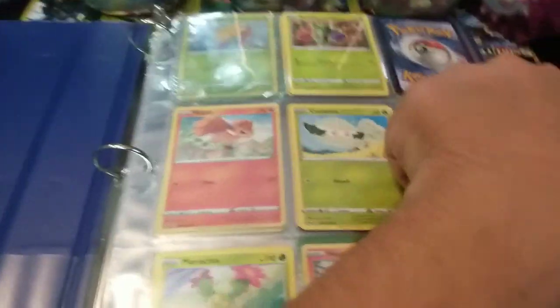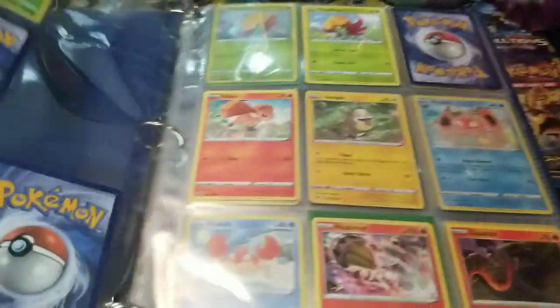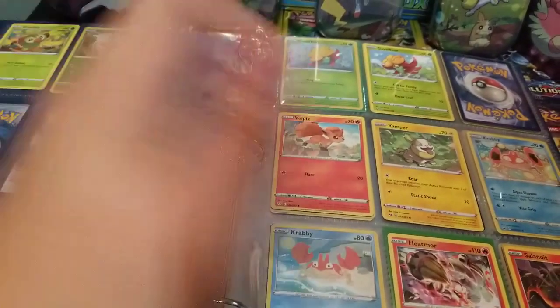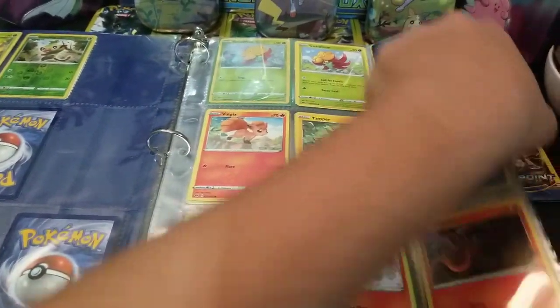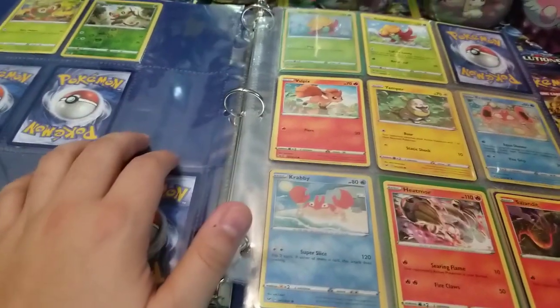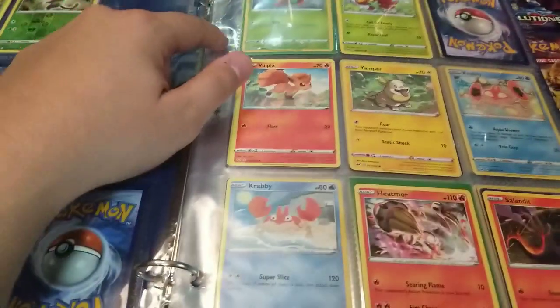I kind of prefer this method over a binder that already has pages in it, because you have the flexibility to move these out. With a standard three-ring binder you can add or remove pages. You can even add another set into it — I'll show you, we can also add all the coins we collected from Sword and Shield into the same binder.